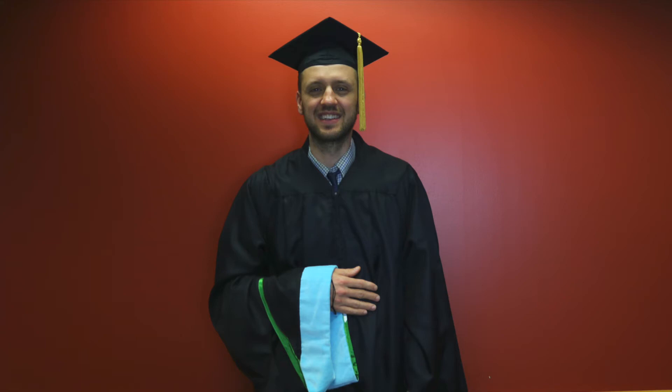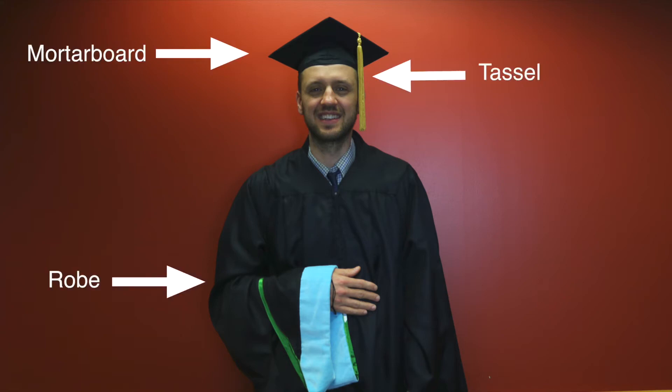Graduates are required to wear full regalia to the ceremony including robe, mortarboard, tassel, and hood.